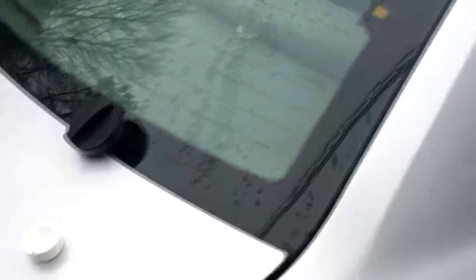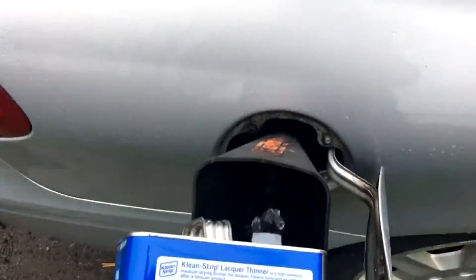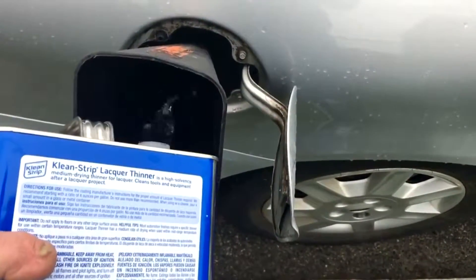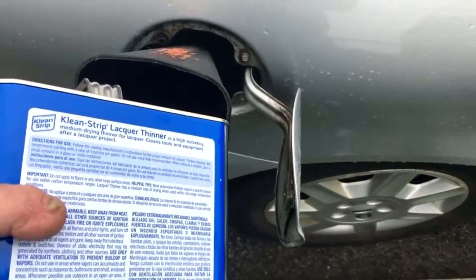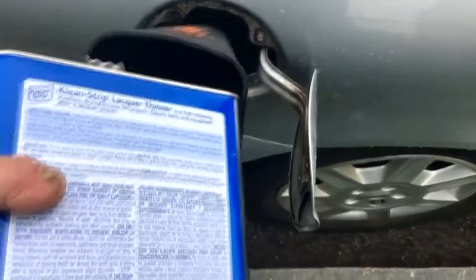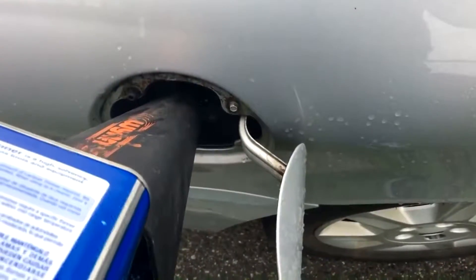Be careful — this stuff is very flammable. Don't smoke, don't have any flames around you. The whole gallon goes in. What I'm going to do is just let my wife drive the car normally. After the tank is empty, I'll get in the car myself and see how she's performing. I'm doing one gallon of lacquer thinner to a full tank of gas. Hopefully there's enough room in here to pour this in — and we are good.